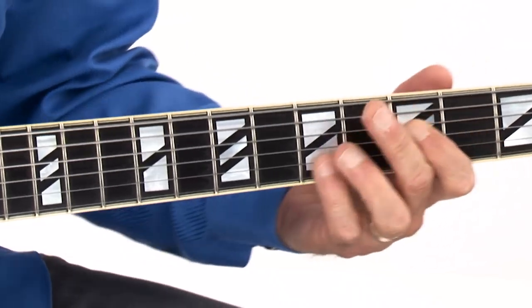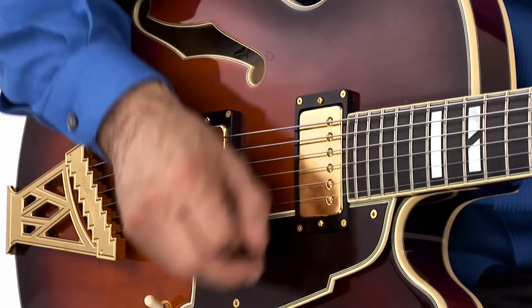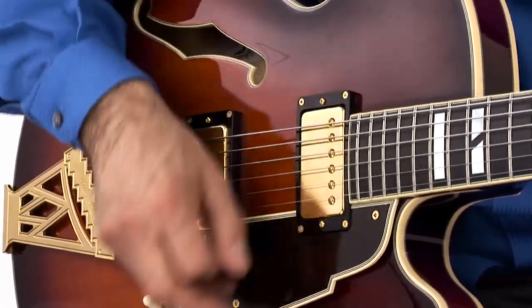Each study is also charted out with chord grids, illustrating the exact chords I play. Reference the charts and play along with me to practice the tunes and improve your comping skills. Of course, you can also use the play-alongs to practice improvising solos.